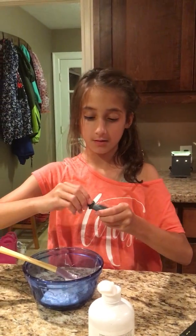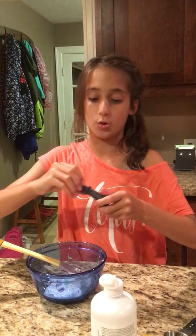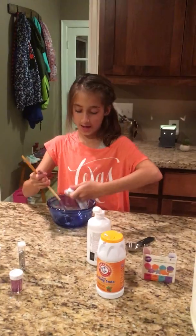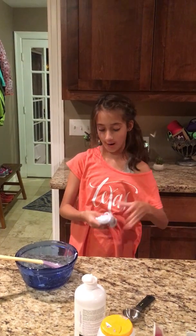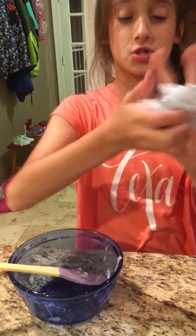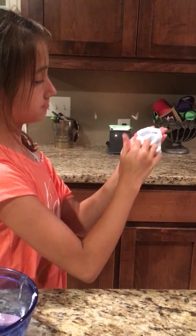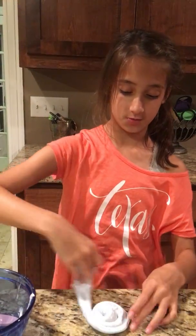Make sure you lock everything in nice and tight with your mixing, and that is how you get your final galaxy slime! Let me show you what it looks like at the end. Make sure to have adult supervision because some of this stuff goes everywhere. Here it is — it's super fun, like a stress reliever. You can jab at it, fold it over.